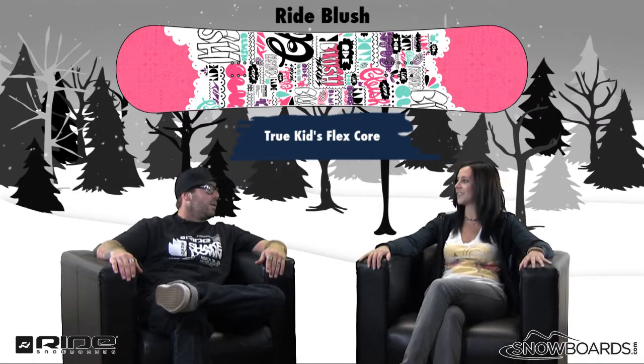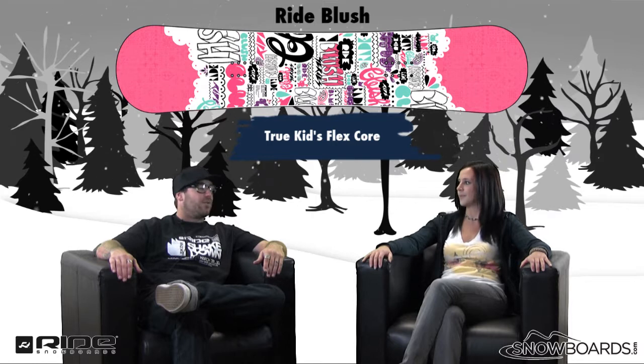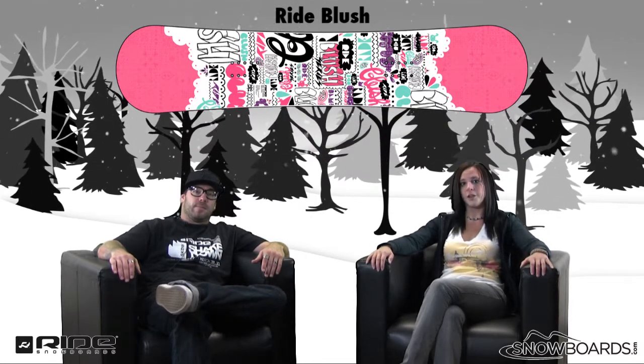It's made specifically for the kid — it's not just an adult board shrunken down to a kid's size. It's a true kids flex. Well there you go, that's the Ride Blush. Great little board for your girl looking to get into snowboarding. Check it out on snowboards.com and thanks for watching The Morning Show.